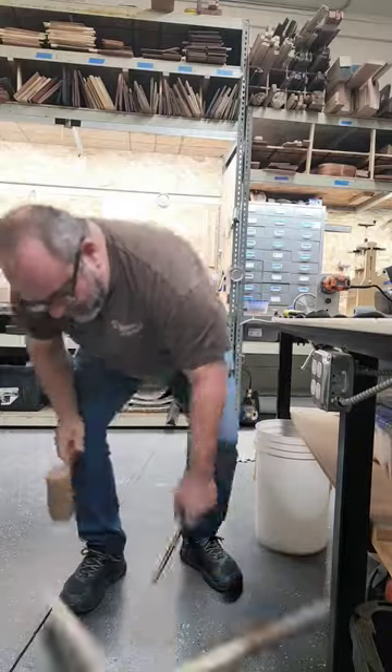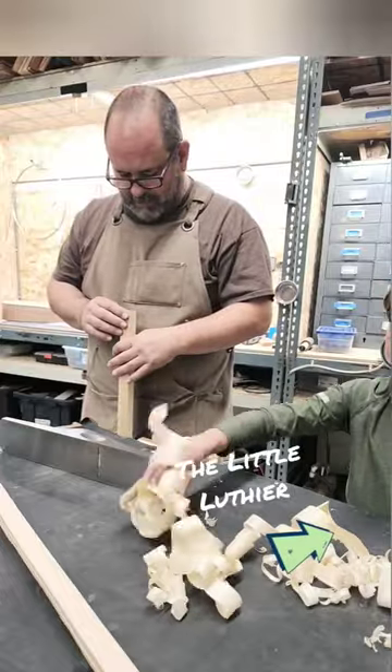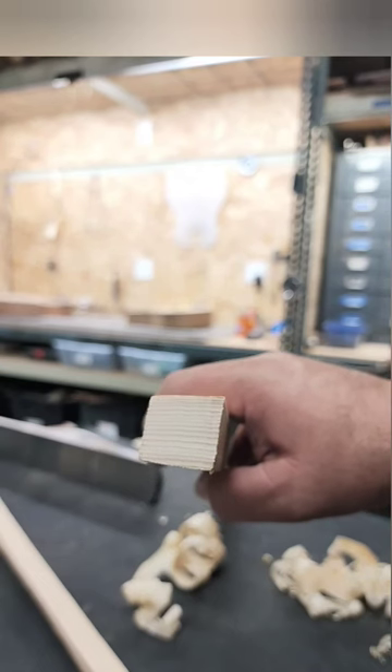It's time to make the X-Brace for underneath the soundboard. I'm using new spruce because the old piano soundboard wasn't quite thick enough to give me the height that I needed.